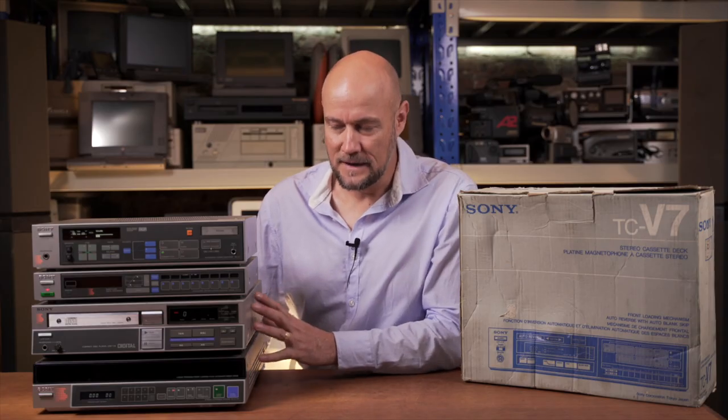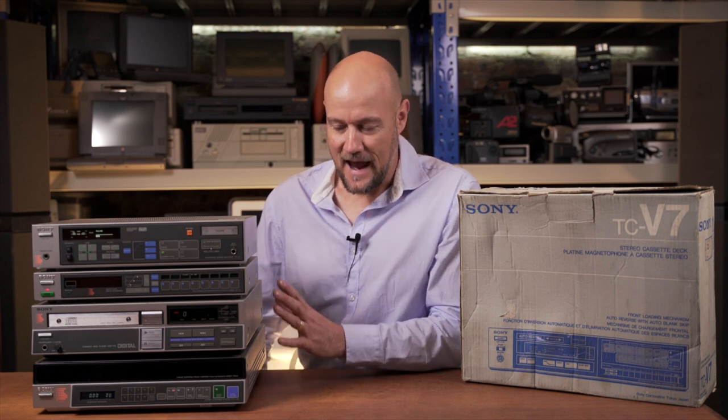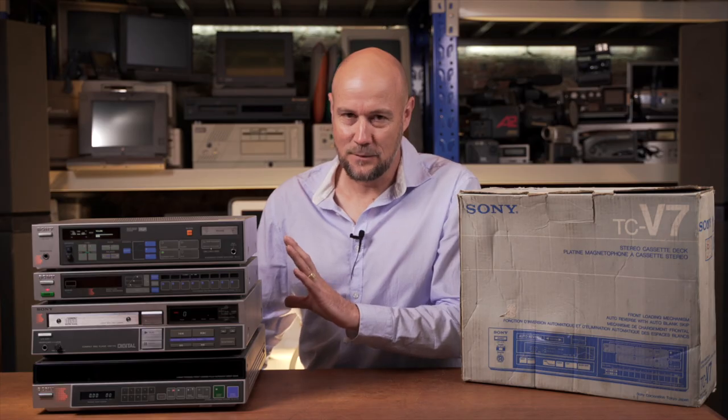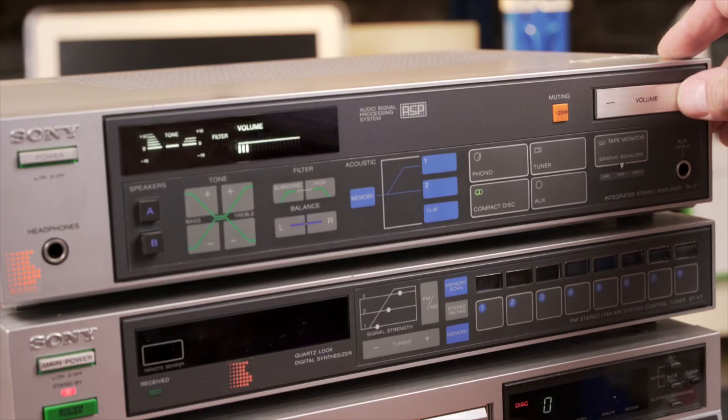What I really love about this system is it's just so 80s. It's got that cool 80s aesthetic and it really leans into the whole digital revolution. We have the new CD players that have just come out — they're of course a digital format. It does away with any analog controls; everything's digital, everything's controlled by a microprocessor, and it really was a picture of the future.